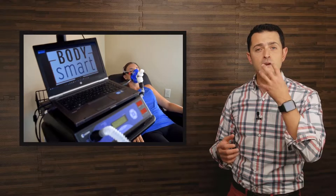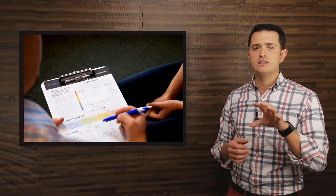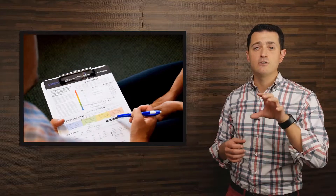The way the BodySmart Calorie Analysis works is you come in and you rest on a recliner while we gather all of the air that you breathe out through a mask and tube, and we measure all of this air to determine how many calories you're burning. Based on the amount of oxygen that you burn, we can tell what type of calories you're burning and how many, so that we can make sure that the calorie analysis is accurate for your body.